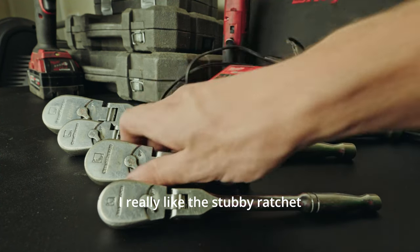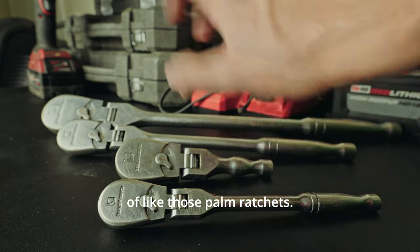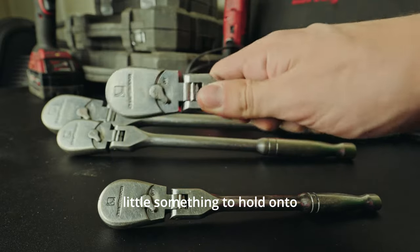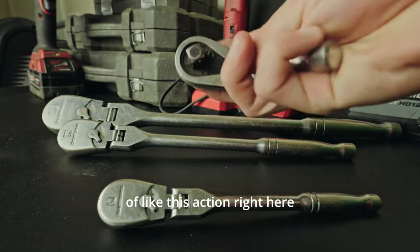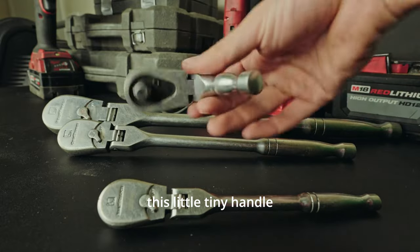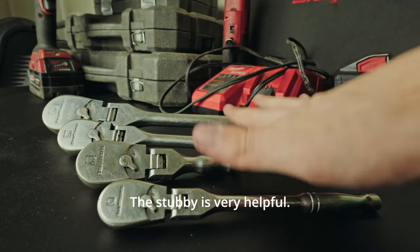I really like the stubby ratchet. Maybe some of you are fans of those palm ratchets — I don't like that. I need a little something to hold on to. You can get the stubby into all kinds of places and have a lot of this action with just a little tiny handle to give you leverage in a tight spot. The stubby is very helpful.